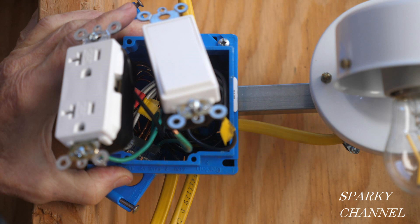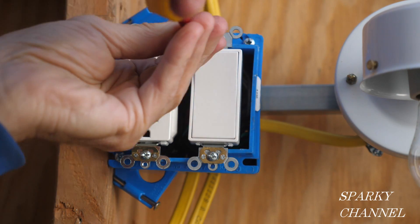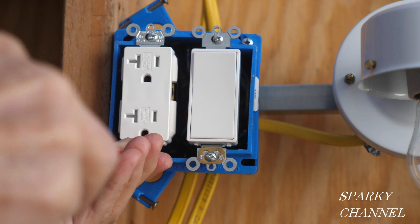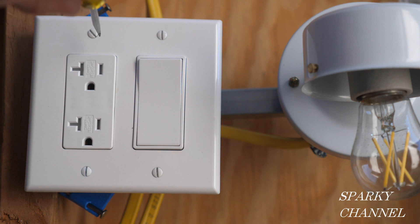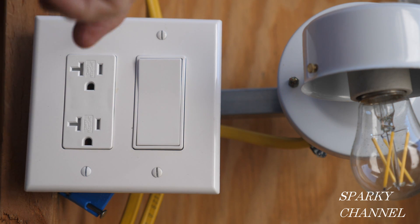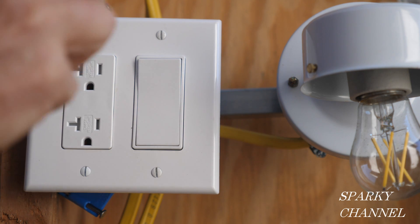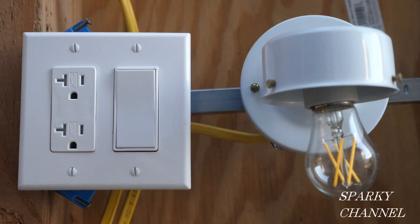Now I'll get the devices in position, then I'll slip the mud ring over them and tighten the mud ring to the box. With the mud ring there's plenty of room for the devices — without the mud ring the box would have been overcrowded. Then I'll tighten the devices to the mud ring and try to get them nice and straight so that your face plate fits first time. And if you haven't noticed, us electricians have a thing about putting the screws vertically on each and every one of the screws.